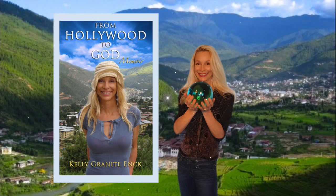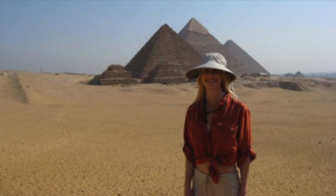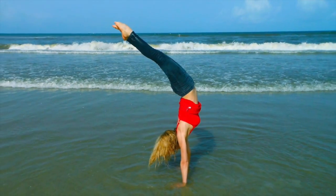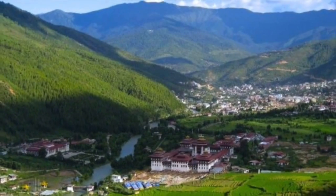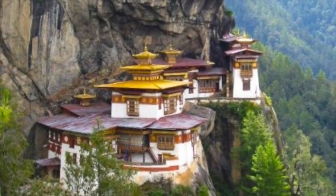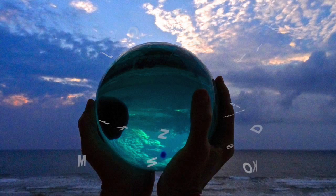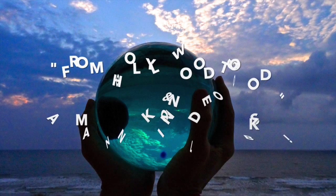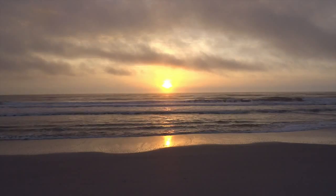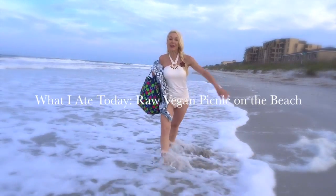Hi, this is Kelly. I learned about the raw food diet in 2009 and it's magically transformed my life. Join my raw food channel and come with me on my raw high adventures. My first one was in the kingdom of Bhutan, where I wrote about my discoveries in the Tiger's Temple and learned how the Himalayan yogis live off prana. Look for my book — 'From Hollywood to God.' My next adventure: come with me to a picnic with the Atlantic Ocean.